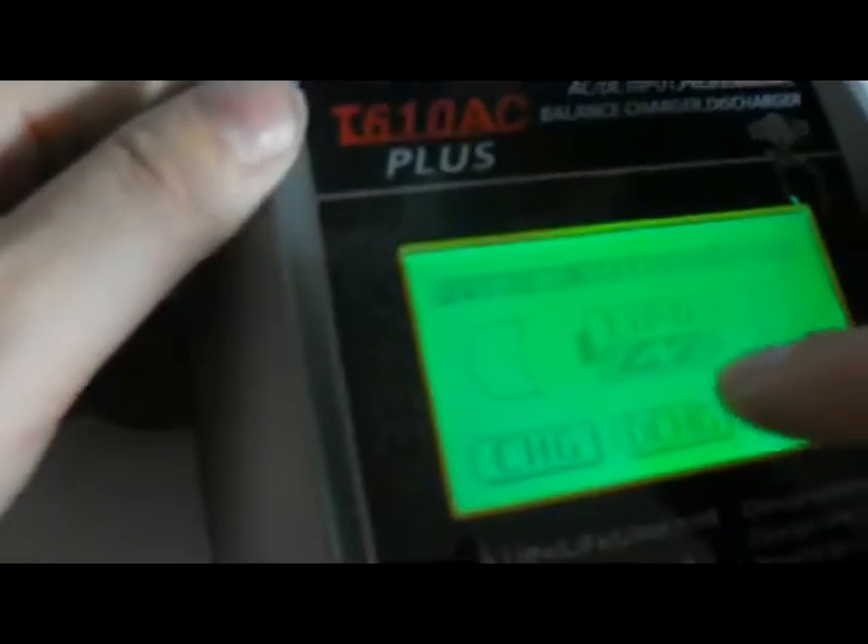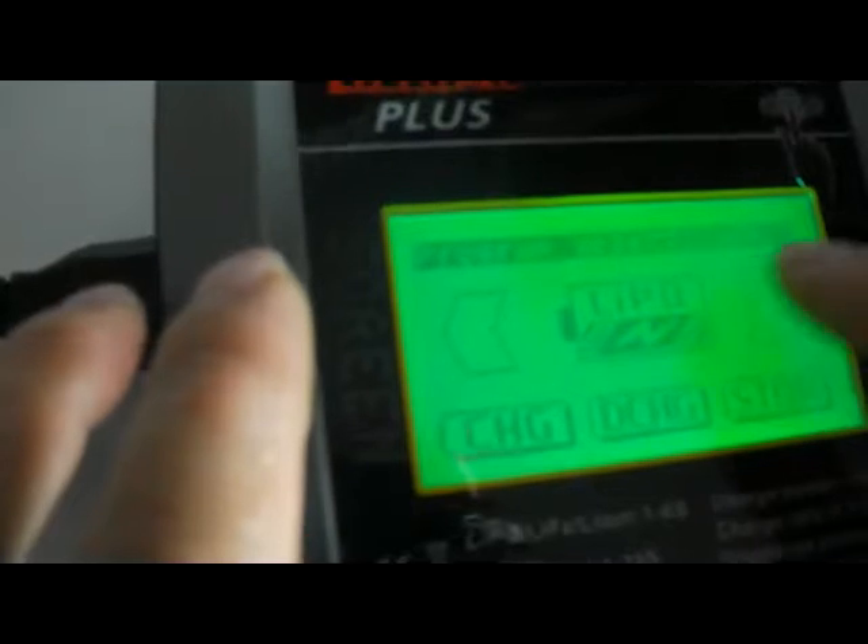We open it. The first one is discharge storage. You can choose your battery type: LiPo, LiIon, LiFe, LiHV, LiCd, NiMH, and also balance.